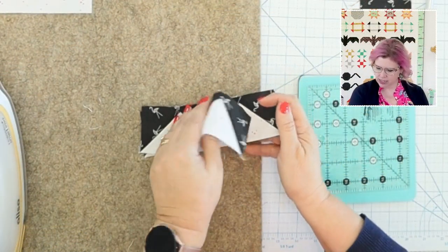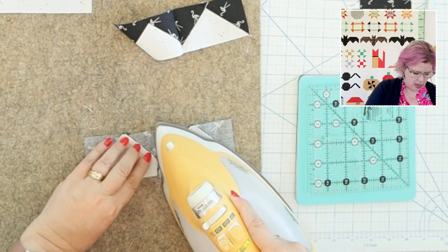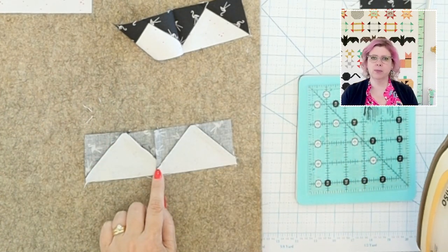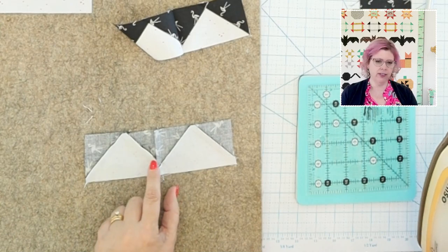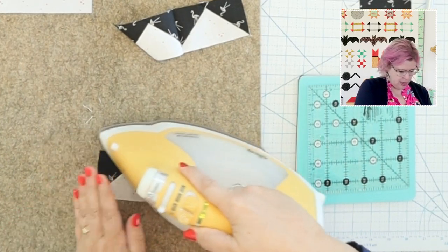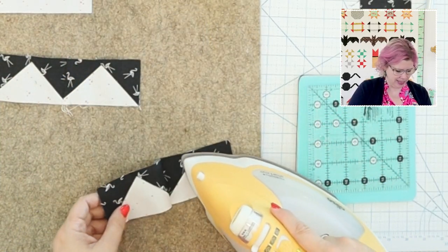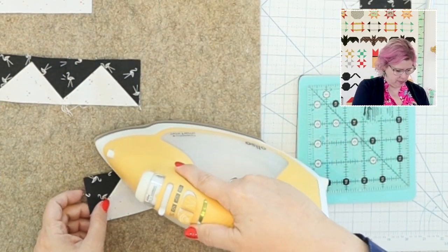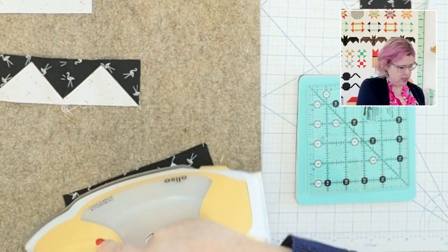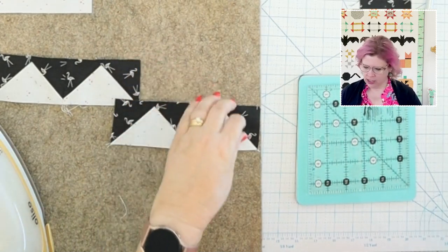Press these to one side — it doesn't really matter which side since we're not nesting them with another seam. If they feel bulky where the flying geese overlap, feel free to press them open; that's not a problem and it's your prerogative. The pattern shows the seam pressed to the side.